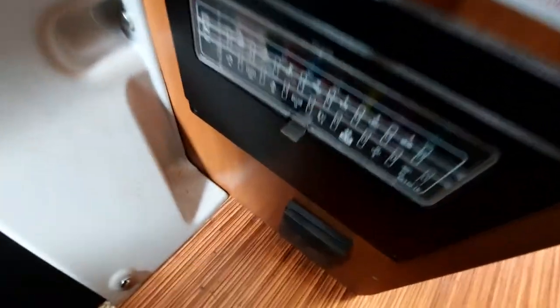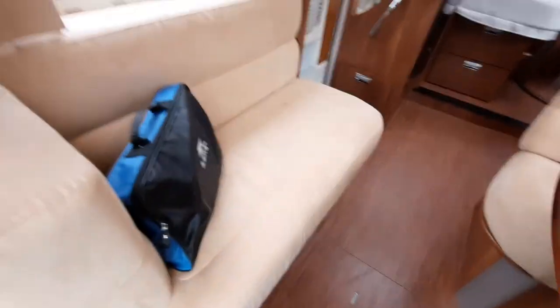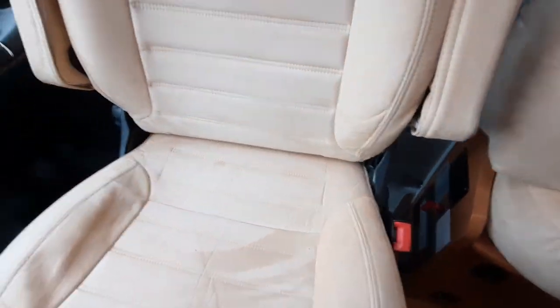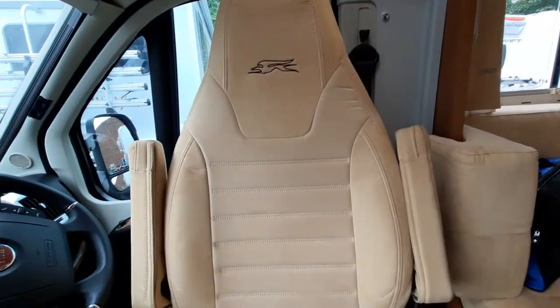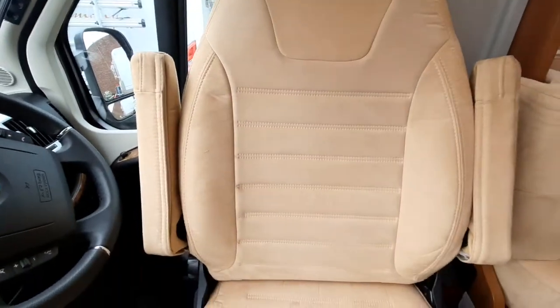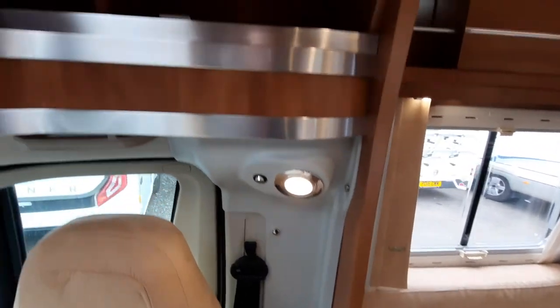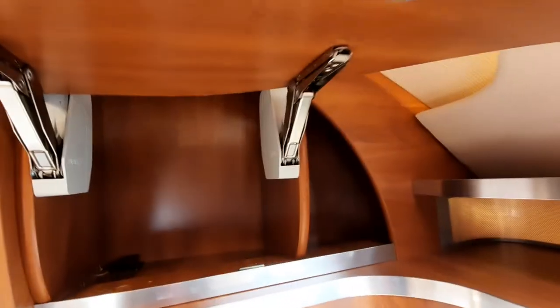Just behind the driver's seat we have a mains plug socket, and at the bottom all your fuses and your main indicator are located. On the driver's seat you'll need to do some sliding and moving around to miss the handbrake lever. There are light switches just up here and storage space either side at the front as well.